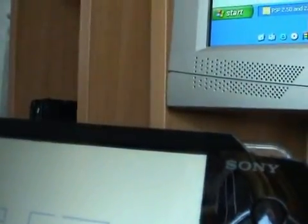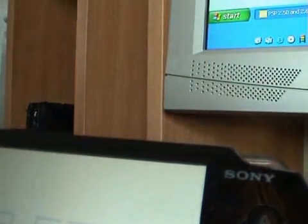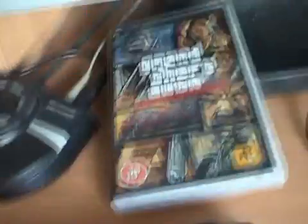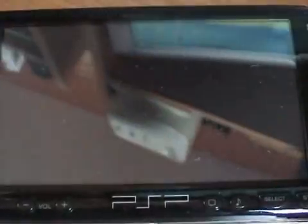Connect your PSP to the AC. Select the down data test option in the menu. Connect your PSP.